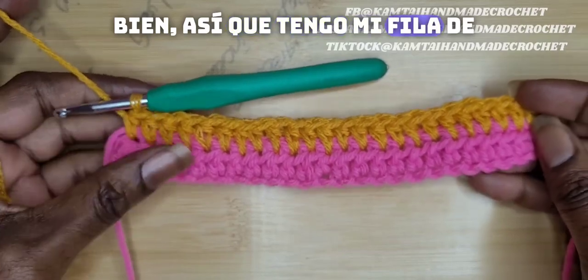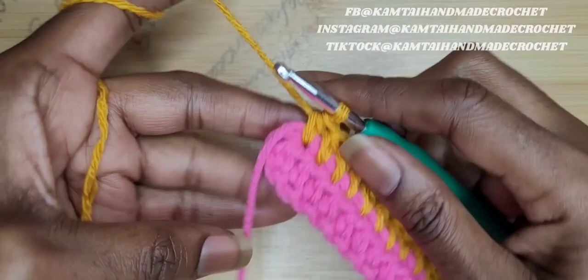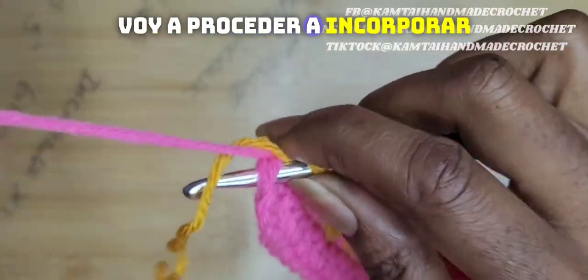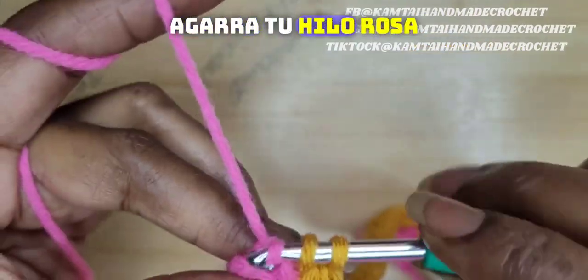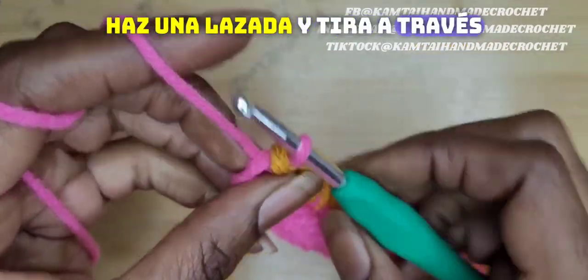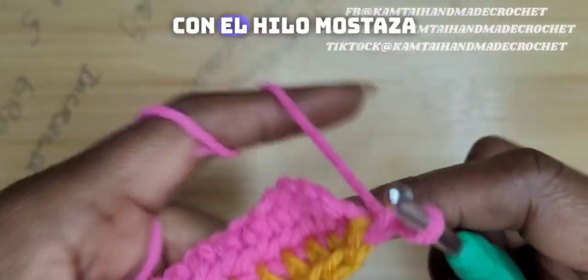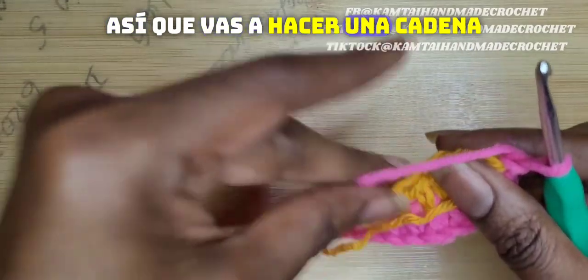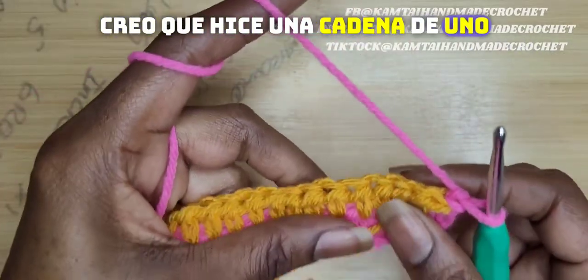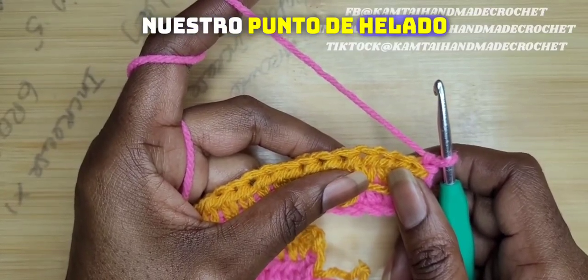So I have my row of half double crochets and I stopped before the last stitch. I'm going to go ahead and incorporate this pink. Go into your stitch and grab your pink, yarn over and pull through all your stitches. You've made your last half double crochet with your golden rod and you've switched colors. So you're going to chain two and then go ahead and we're going to begin our ice cream stitch.